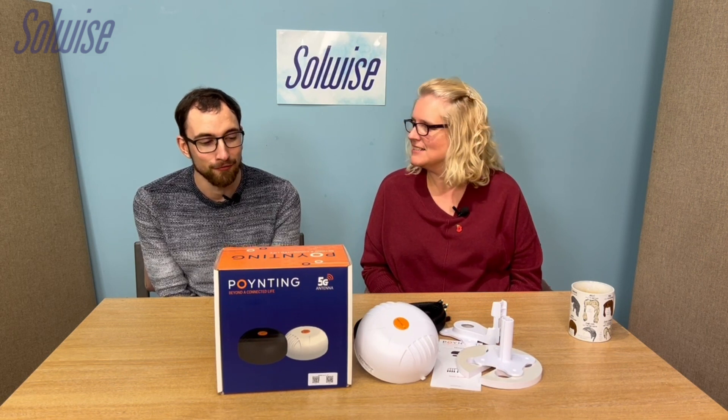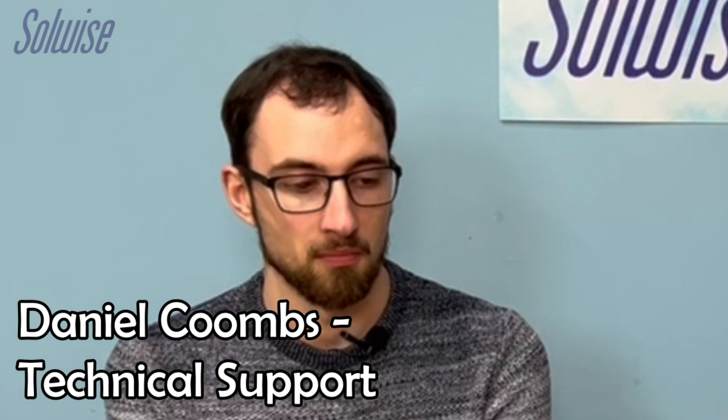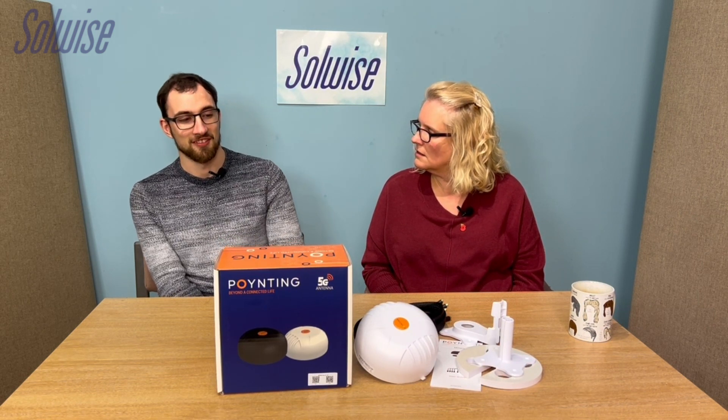They are both antennas designed to be easy to mount on moving vehicles — things like camper vans, trucks, and boats. They are marine graded with an IP69K rating, so they're very highly rated and very sturdy. The key difference, and the most easy to spot, is that they have a different design.